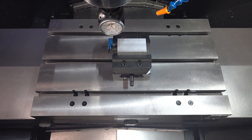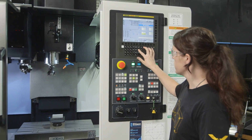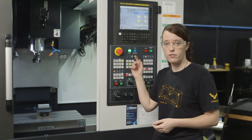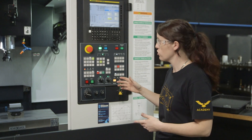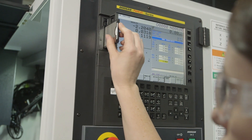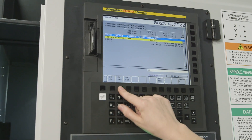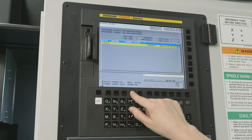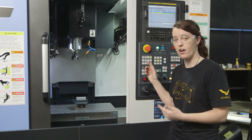So now we can go ahead and dry run our program. To do the dry run, I'm gonna raise our Z work offset up six inches — I'm just gonna type six and hit input. Now that we've got our six inches in there, we can go ahead and dry run it. But before we do that, let's get our program loaded. We're gonna come up to our FC slot here and insert our card. Next, I'm gonna go to program. We're gonna choose device change and select mem card. Now you can see our program there. I'm going to select that program and choose main program. Now that we have our program selected, we can go ahead and start our dry run.